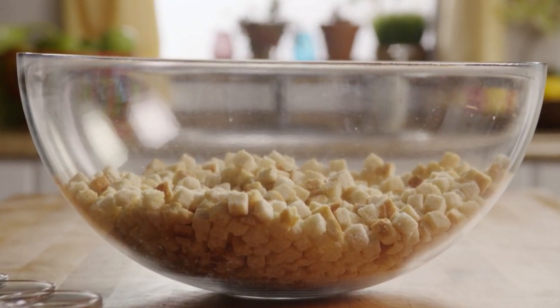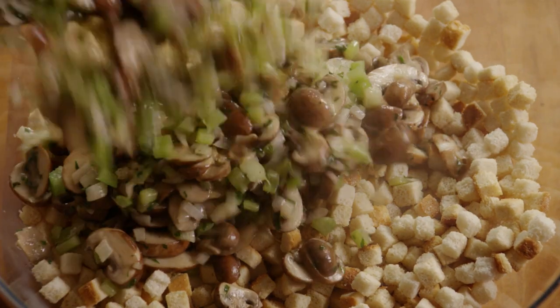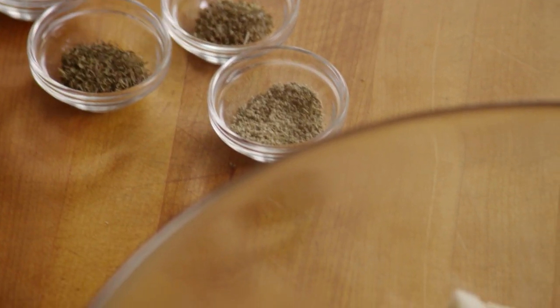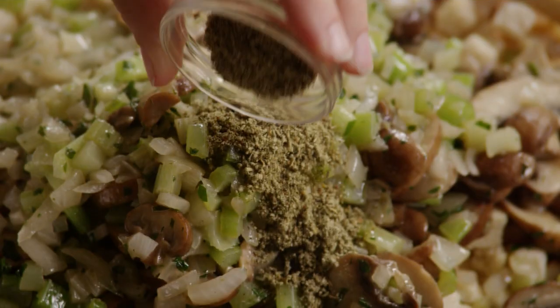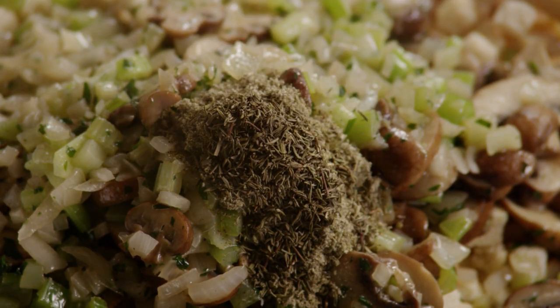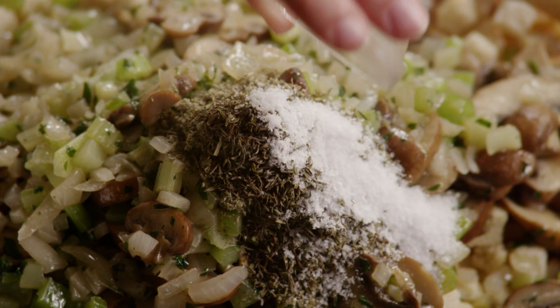Place 12 cups or 23 ounces of dry bread cubes in your largest mixing bowl. Pour the vegetable and butter mixture into the bowl over the breadcrumbs. Add in one teaspoon of poultry seasoning, one and a half teaspoons of dried sage, one teaspoon of dried thyme, and half a teaspoon of dried marjoram.